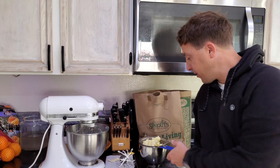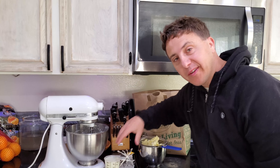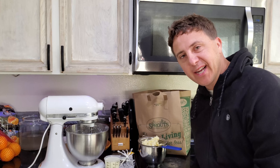All right, so that's gonna do it. We got a good yield of butter and a good yield of buttermilk to use for whatever. I'm going to be using it for waffles right now. Hope you enjoyed this short, down and dirty video, and I'll see you on the next one.